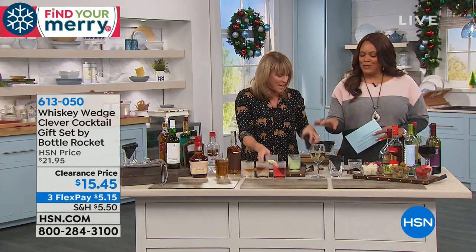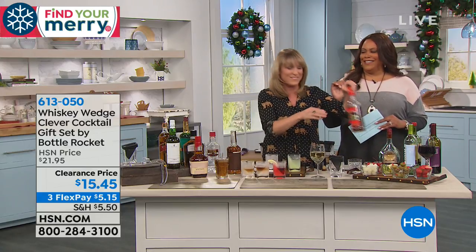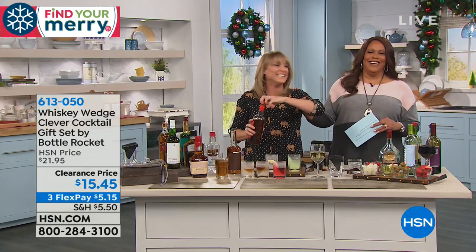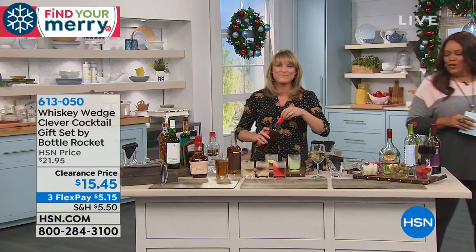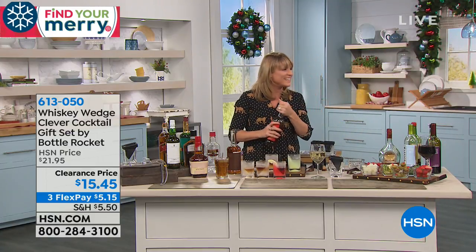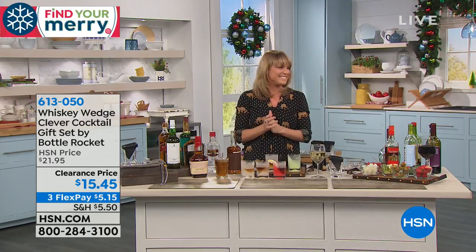They're telling me — set down the margarita, Debbie. My producer's like, walk away from the margarita. Thank you so much, Kelly. Unfortunately, I have to leave the drink alone and go clean. Okay, I want to talk about the Turbo Scrub.